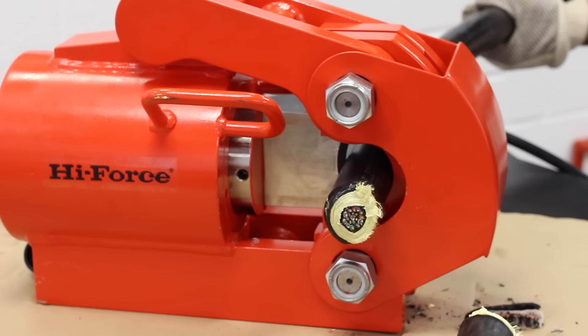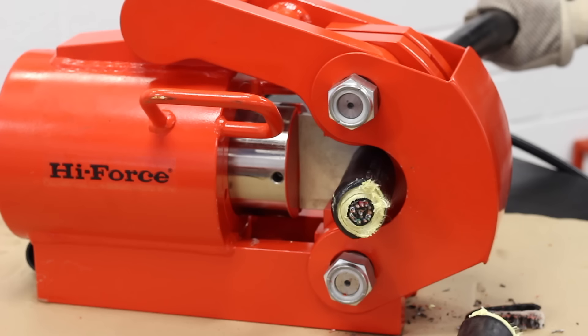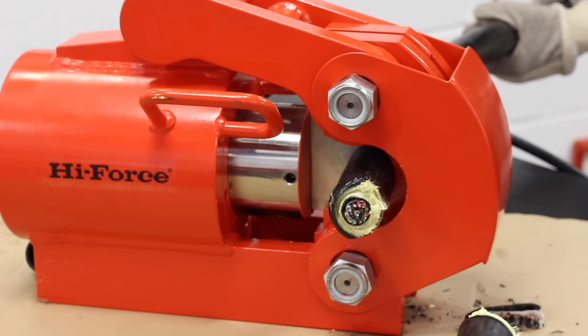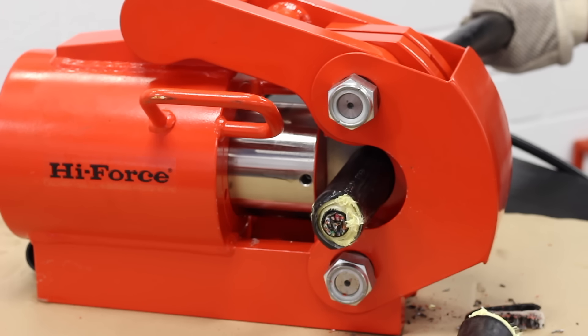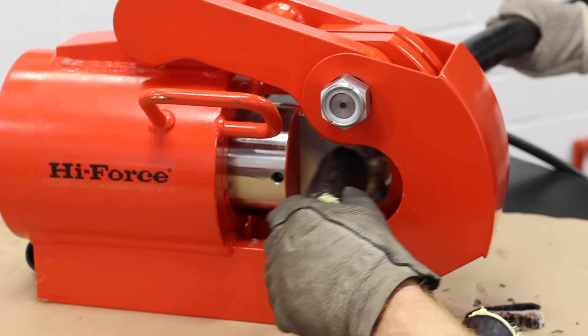In this demonstration we're actually cutting an encased tether which was given to us by a company who asked us to demonstrate the effectiveness of the hydraulic wire rope cutter. You can see that it makes short work of the umbilical in the same way that it would a standard wire rope.